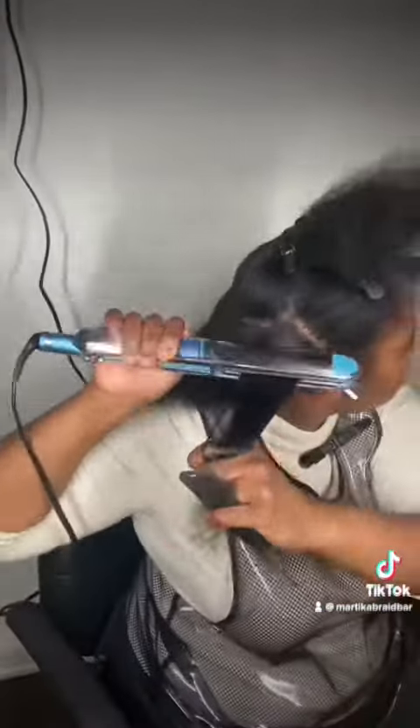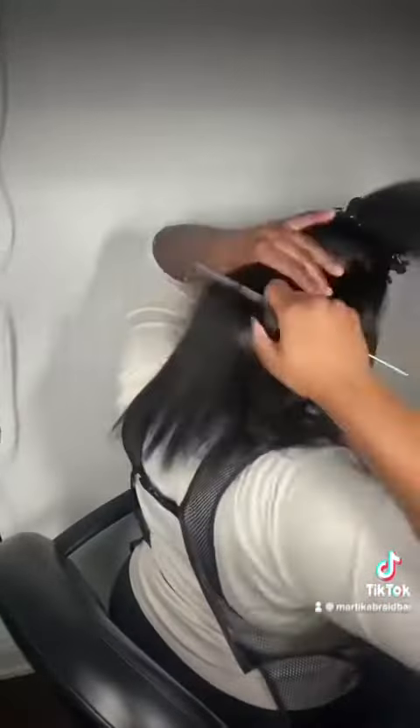So guys, once you do a nice silk press, a lot of people like the volume, they like the big curls, but I'm going to be honest with you. When you do looser curls, your silk press lasts a lot longer. It's easier to wrap, you got a bit of volume, and your silk press lasts a lot longer.